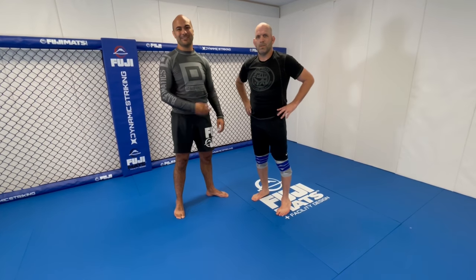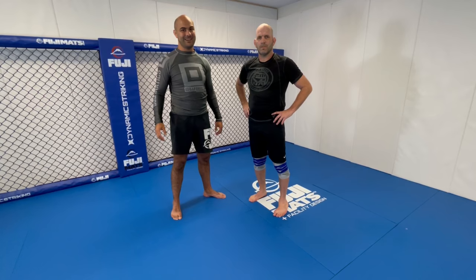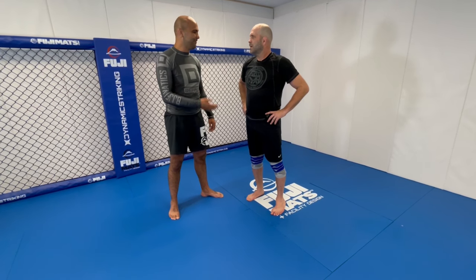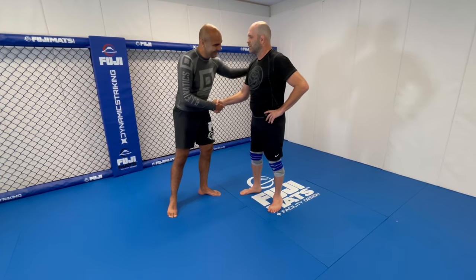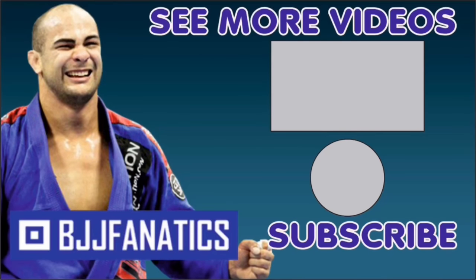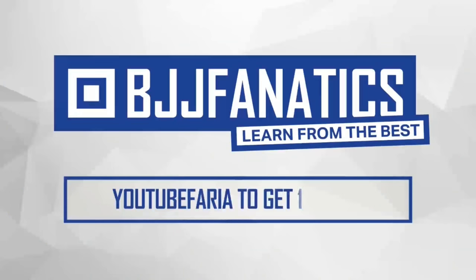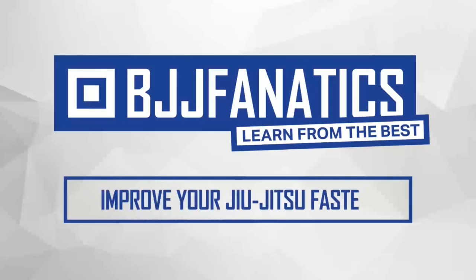So guys, if you want to learn more from Matt, it's going to be at BJJFanatics and DynamicStriking.com. We're super honored to have you. My pleasure — thank you, my privilege, my brother. Please help me out to grow my YouTube channel, just click subscribe. And to watch more videos, just click under see more videos. BJJFanatics.com — use the promo code YouTubeFaria to get 10% off any instructional video. Improve your Jiu-Jitsu faster.